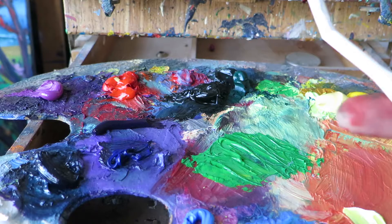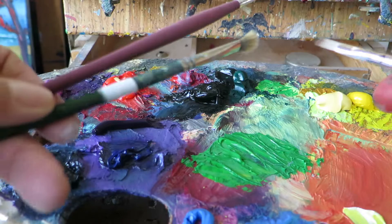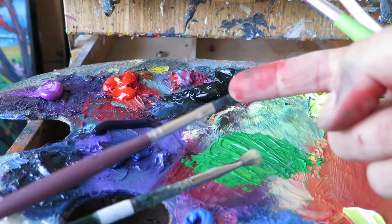Now the tools I'm using — this is, as you can see, just a plastic palette knife. I've also got an old rag to wipe excess paint. I'll be using these different brushes — a little small flat and some other flat brushes, and a smaller, finer one here.